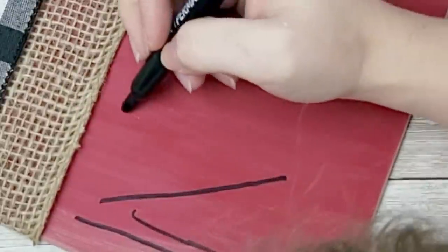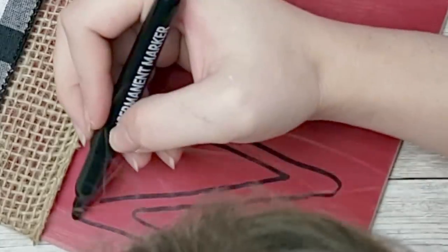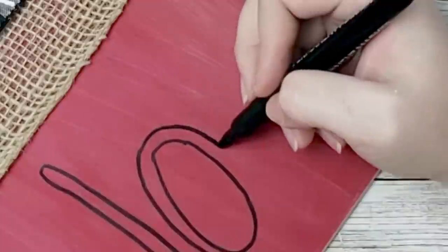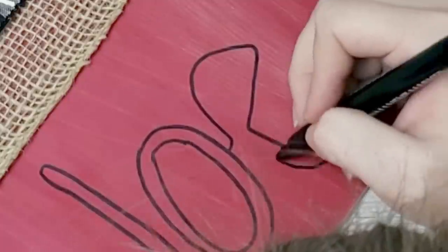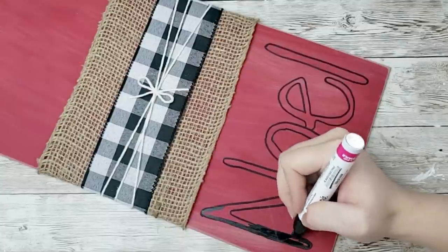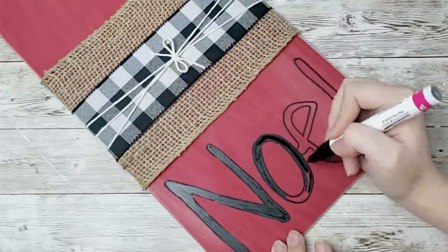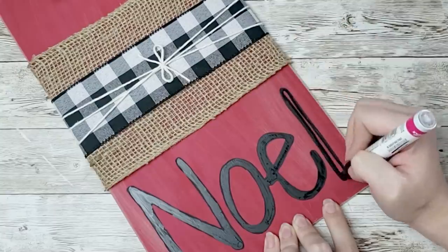You're just going to start tracing that over with whatever color you want — I chose black, using a black Sharpie from the Dollar Tree. Then I went over it with a black paint pen. I had to get really close up to see the lines. Then you just begin filling in the word with your paint pen, or you could just use paint — whatever you have on hand will work. I filled in all the letters with the black paint pen, which I believe is the Sharpie brand from Walmart.